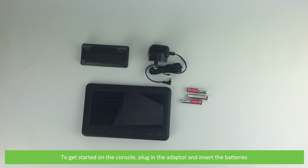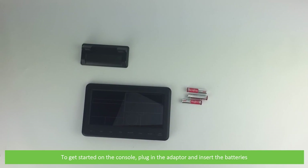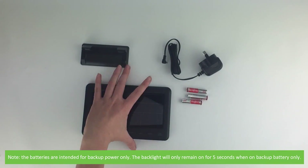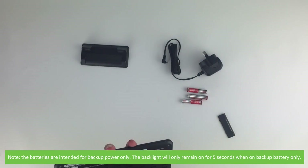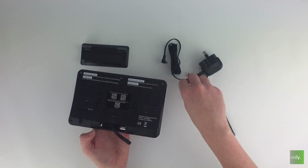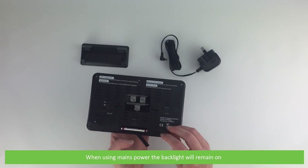To get started on the console, plug in the adapter and insert the batteries. Note that the batteries are intended for backup power only — the backlight will only remain on for 5 seconds when on backup battery. When using mains power, the backlight will remain on.